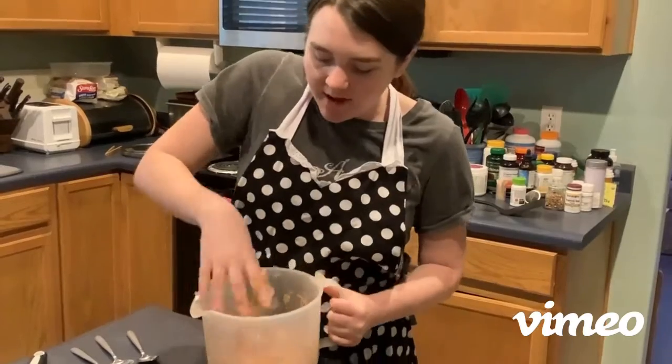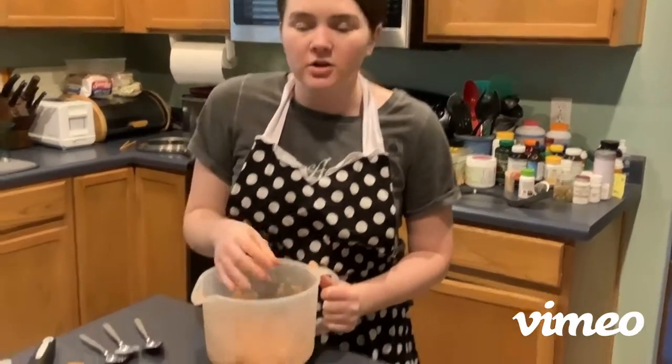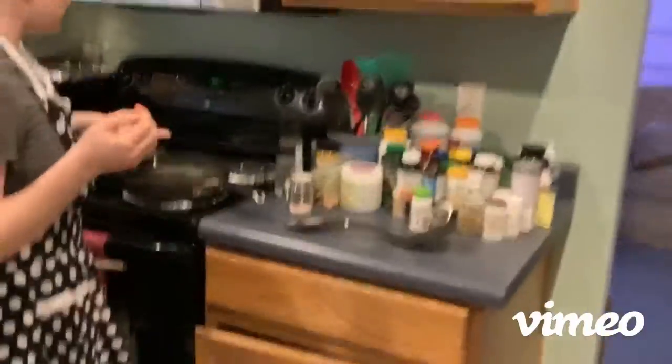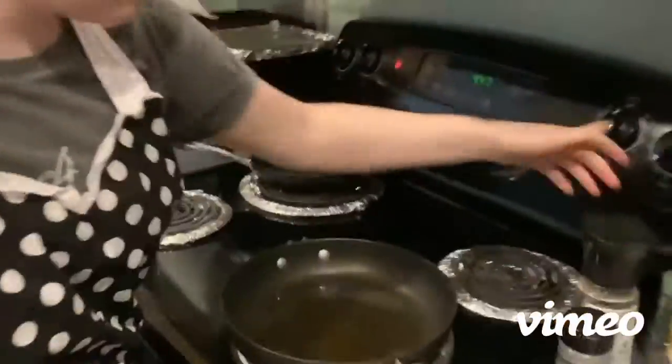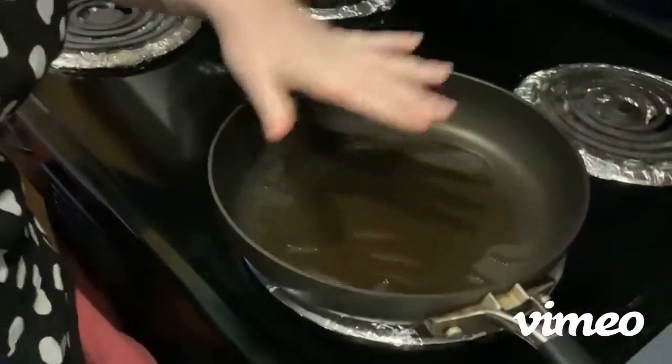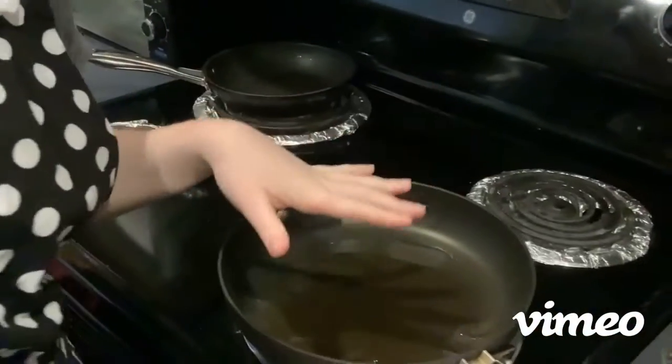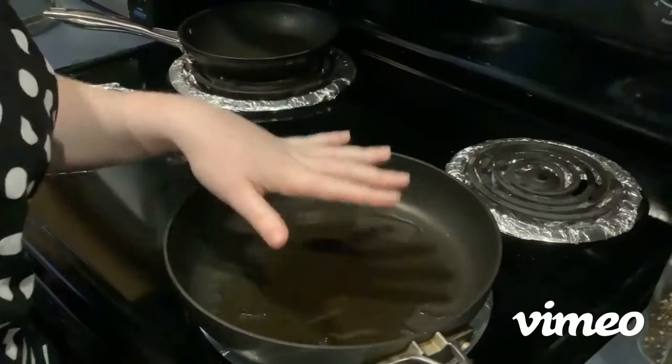Now that it's mixed, we're gonna move on to cooking it. You can see how I have my pan covered in oil at the bottom. I'm gonna turn it on to four and wait for it to heat up — about three minutes — because I don't want my potatoes to be soggy and just absorb the oil. I want them to get a nice crusty layer.